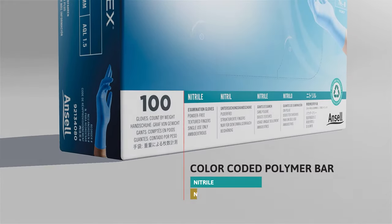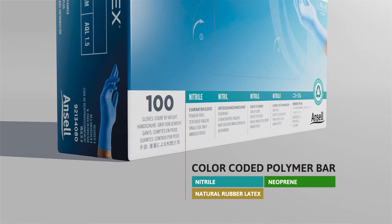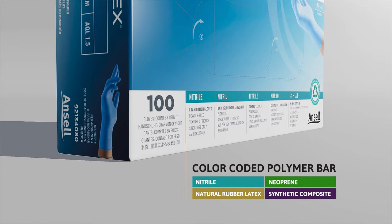Blue represents nitrile, gold represents natural rubber latex, green represents neoprene, and purple represents synthetic composites.